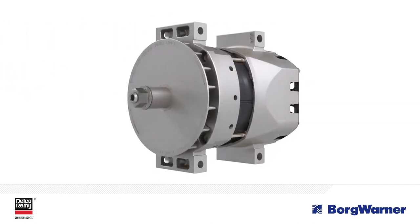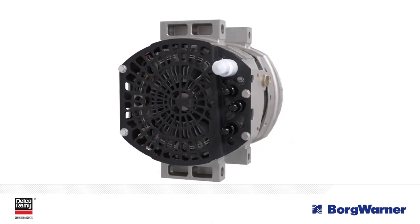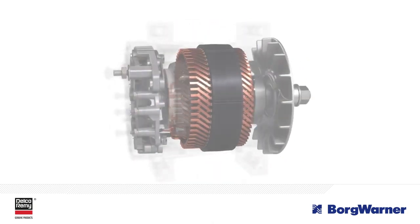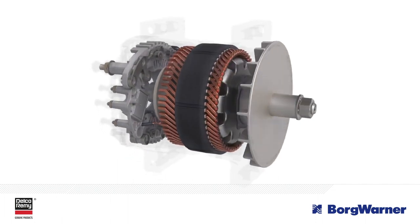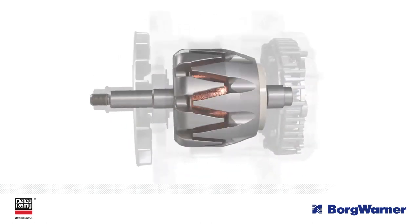An oversized alternator is designed with more robust components to handle higher electrical loads. Rather than using those components at or near their design life, oversizing allows them to run much cooler. And this results in increased grease, insulation, and diode life.